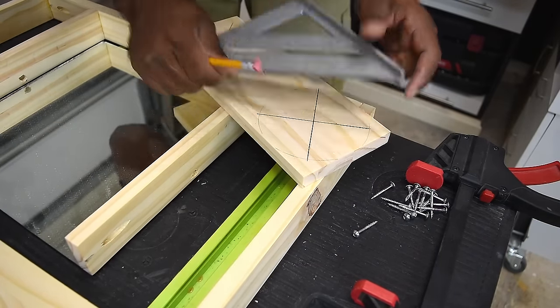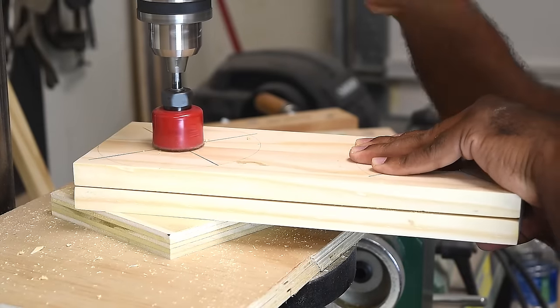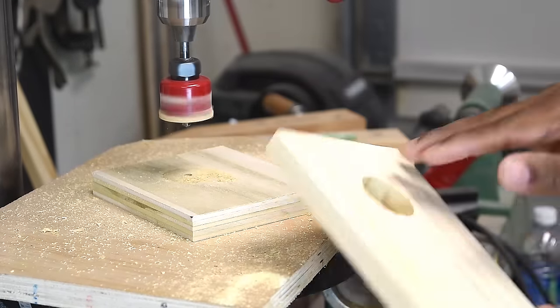Next I'll take it over to the drill press, sandwich the two pieces together, drill through one, mark the other, then drill each individual one all the way through. Keep in mind you do not have to use the drill press for this — you can totally use a hand drill as well.